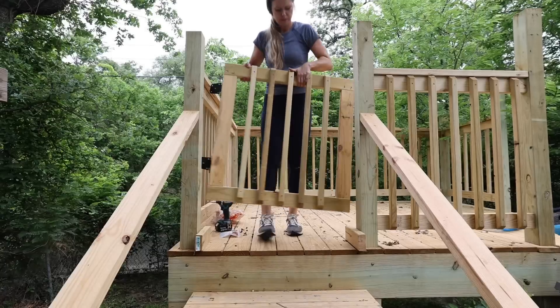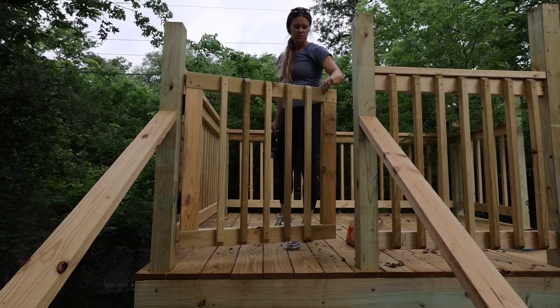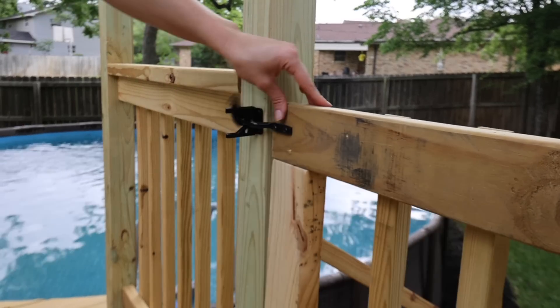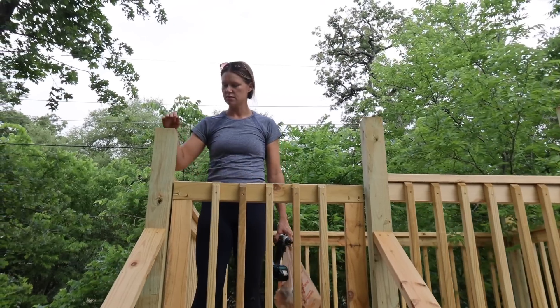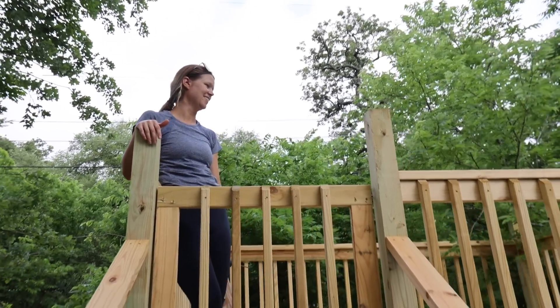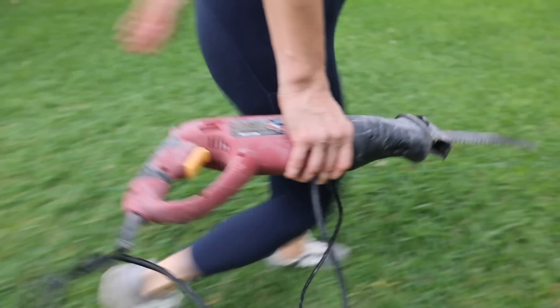Next thing on the list is to build a safety gate right across here, just as a bit of an extra precaution when we have younger kids here. I'm going to use some of the leftover wood to build a really simple gate. The gate's finished — it works, it locks. Last thing to do is grab a saw and cut down the rest of the posts that are still too high, and then I think we're done.